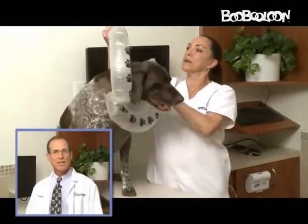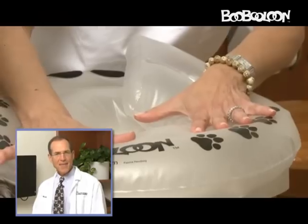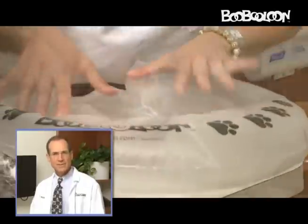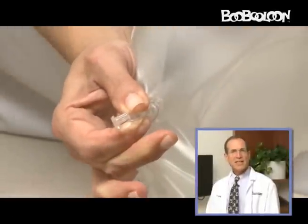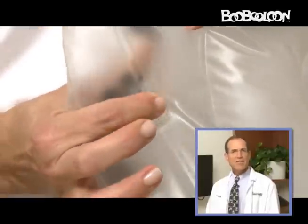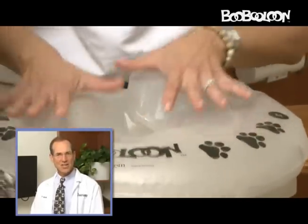Select the neck size that most closely fits your pet. For a cushy feel for your pet and ease of adjustment, only partially inflate the BooBaloon. Squeeze open the base of the safety valve when inflating your BooBaloon, then close and push the valve flush into the collar. A flatter English muffin shape is more comfortable and effective than a donut shape.